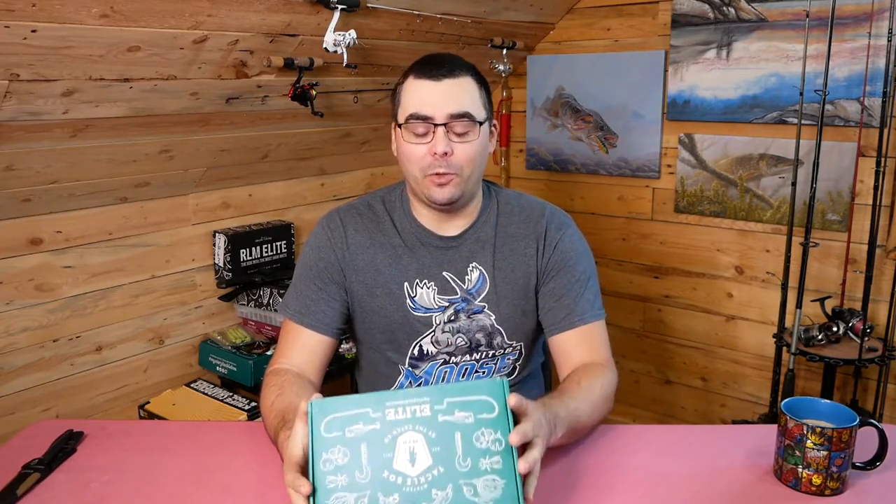Hey everybody, Adam here for TrueNorthWilds. This is the October unboxing of the Mystery Tackle Box Elite Bass Box. A little bit late in the month — sometimes I get them later, sometimes I get them earlier. I don't have any control over it, I just open them when I get them. So it's a Halloween opening, I guess.